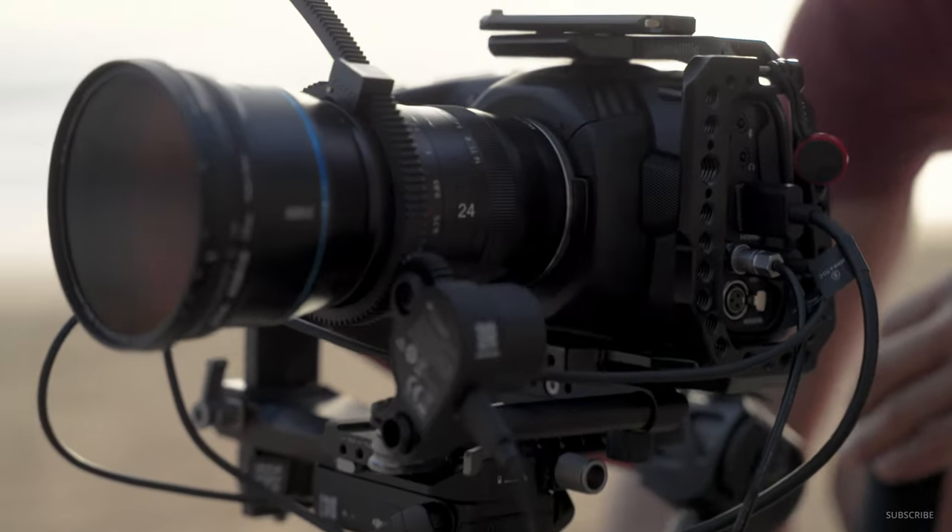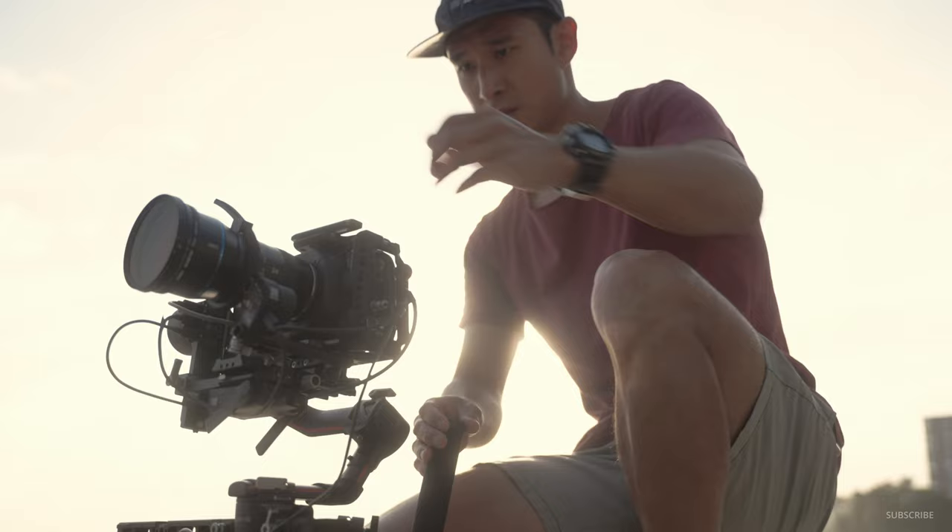Hi guys, Matt Horspool here. Welcome to another review, this time on the new Cerui Carbon Fiber ST125 tripod and the ST10X ball head. First of all, disclaimer: I am a Cerui ambassador, as you may have known from many of my other Cerui videos. Cerui aren't paying me to do this review, so they're not even going to be seeing this review before I post it. All opinions I state here are purely my own.